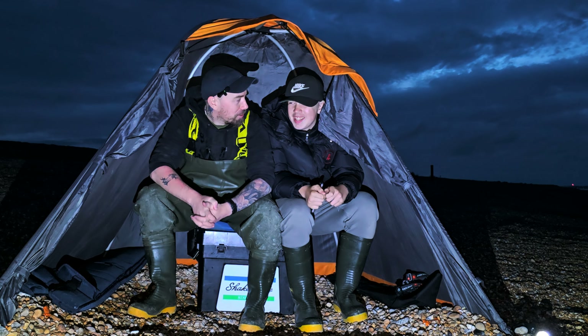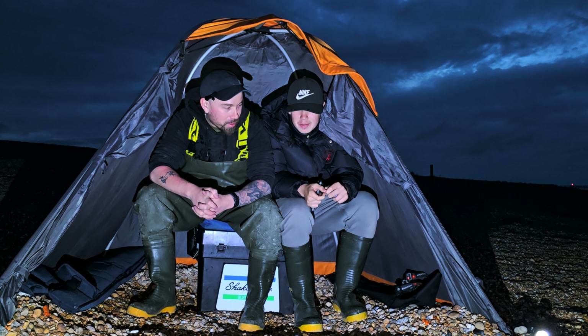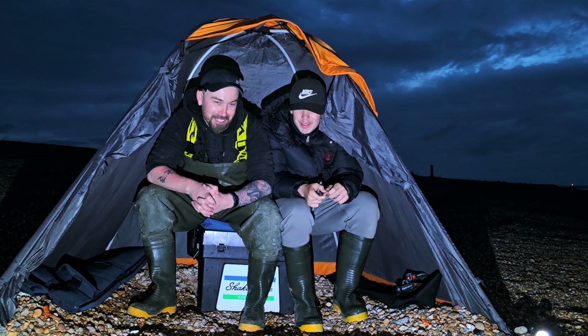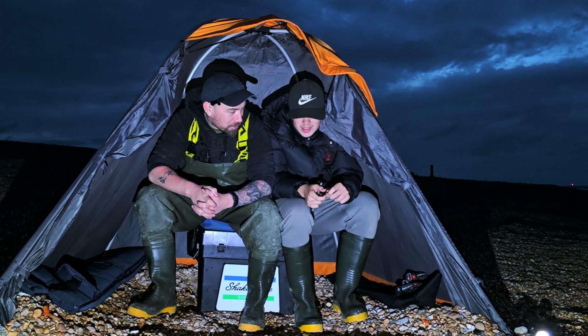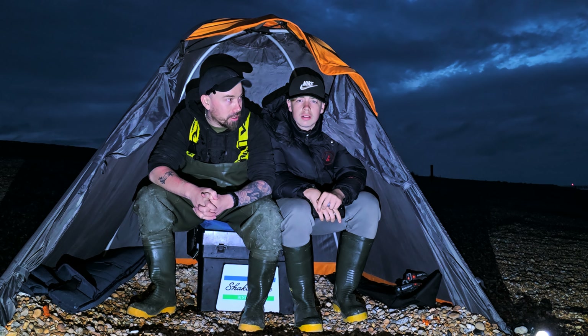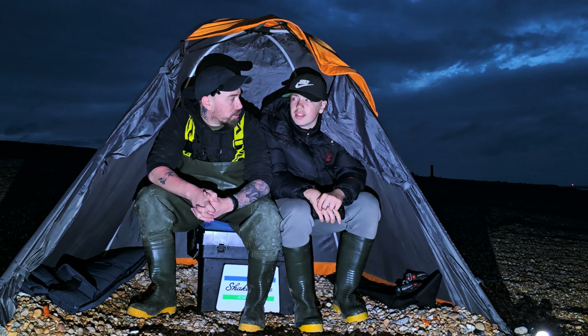Hi guys, welcome back. Got a special little guest with us tonight — this is my nephew. It's his birthday tomorrow and he asked me to take him out fishing, so he's here to join me. He's going to be seven tomorrow. He's been with me before to watch, but he hasn't actually fished himself.